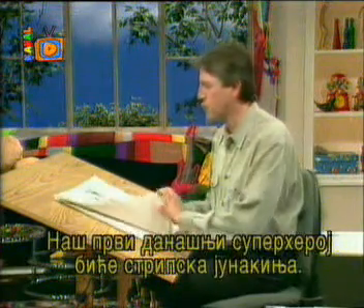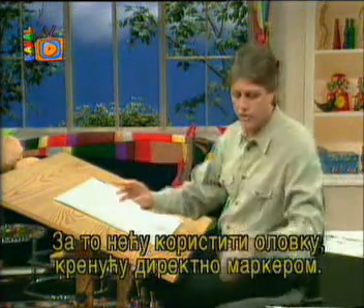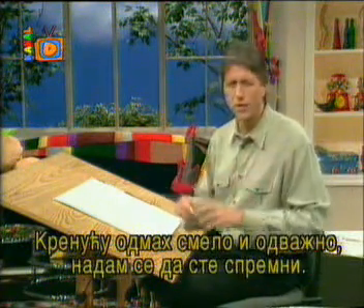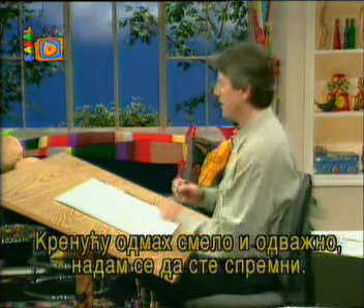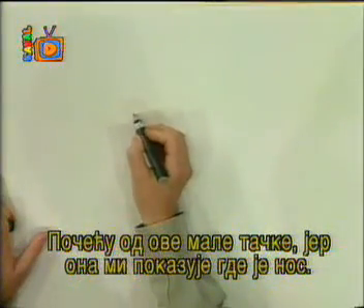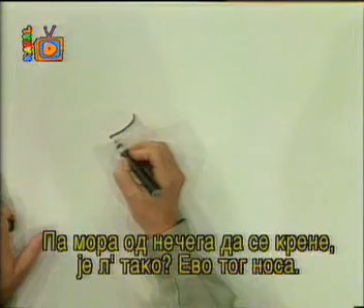For our first superhero today, we'll draw Hero Gal. I'm not going to use pencil for this. I'm going to go directly to marker with bold, right-to-the-point lines. It's going to be a side view. We'll start with that little point right there, because that tells me that's the bridge of her nose, and that's my starting point. Everybody's got to start somewhere.